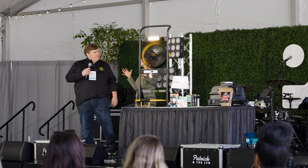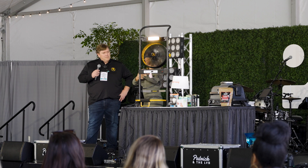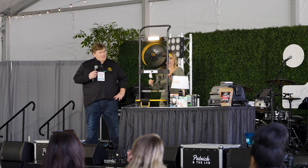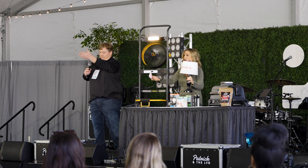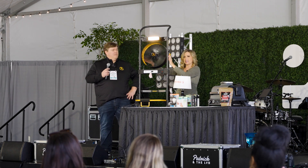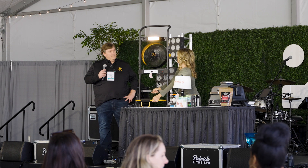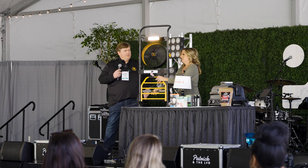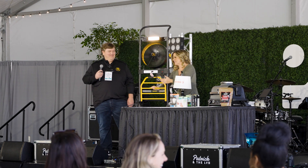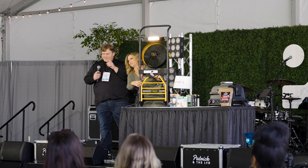When you dig into all the functionality and the mobility, they've thought of it all. For example, we are powering our Sylvania True Wave natural series bulbs from the Mule, because it has a power strip, a light, a three-speed fan, and a mobile cart. It can haul 300 pounds — 250 to 300 pounds.